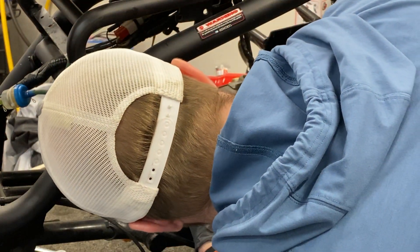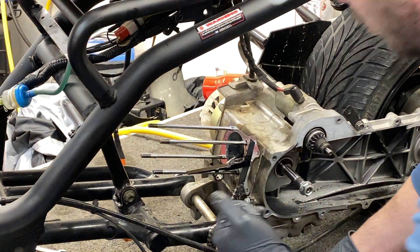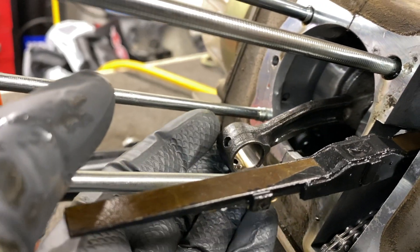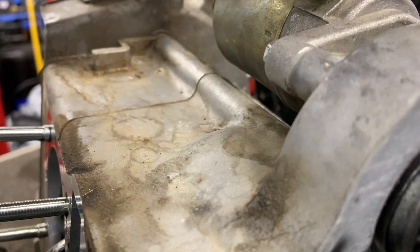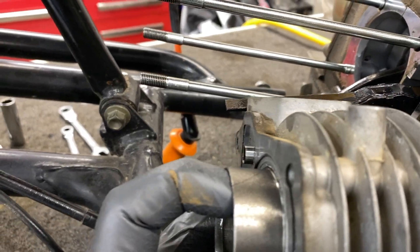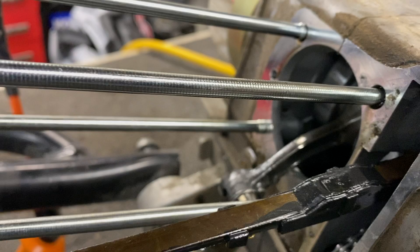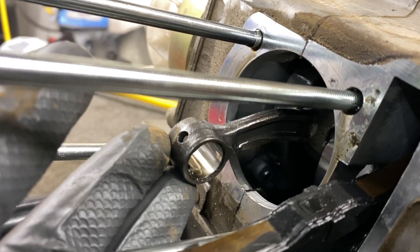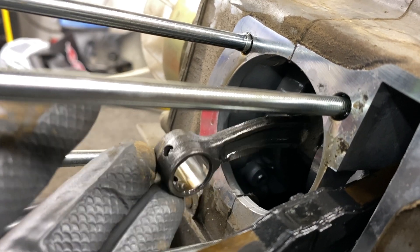Under further investigation we now know why that sleeve was broken — our connecting rod is bent. You can see it's bent upwards, and that's exactly where that crack was in the sleeve. That rod was just smacking it over and over again because it's bent. So this 100cc slap-on bolt-on kit that was supposed to take an hour to install is now going to result in a complete disassembly of the motor. We've got to split the case in half and get a new crank ordered.